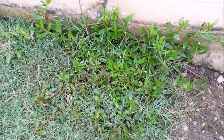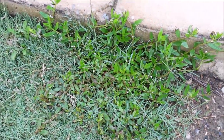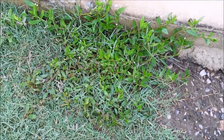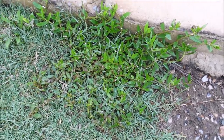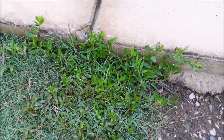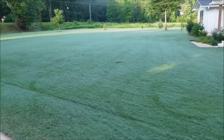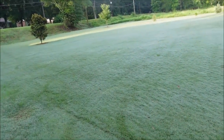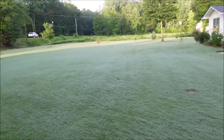Virginia buttonweed is a common weed I deal with in the summer — it's really hard to kill. Change-Up is a good product, Blindside is a good product, and the Celsius-Certainty combo works pretty well on it too. My front yard was plugged with sod a few years ago and you can see it has filled in and looks pretty good.